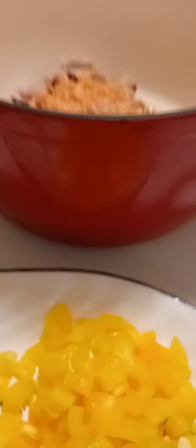I add my gizzard and then I'm going to add my all-purpose seasoning to it. Then I'm going to add enough water to boil and put that on the stove until the gizzard is tender.